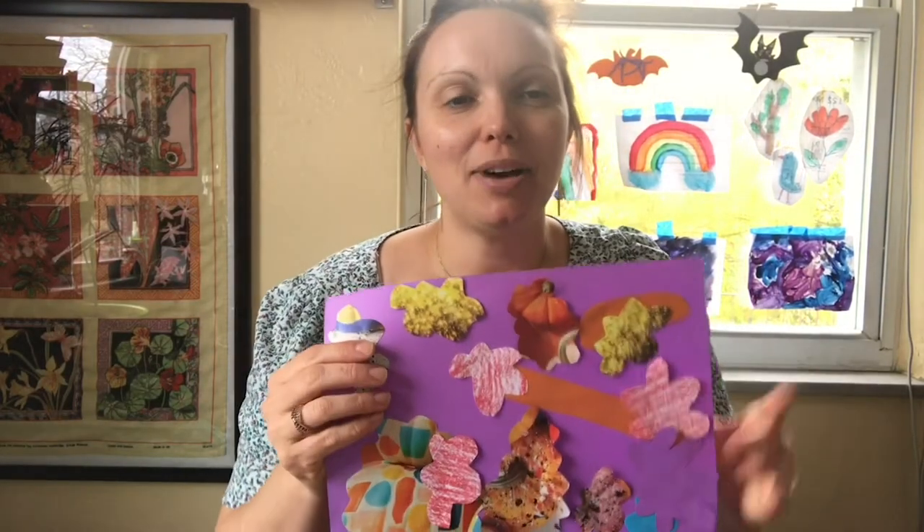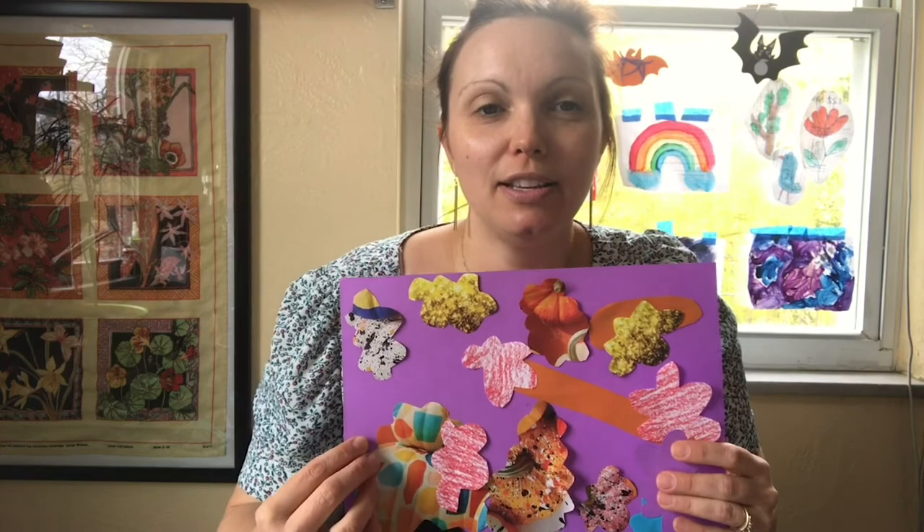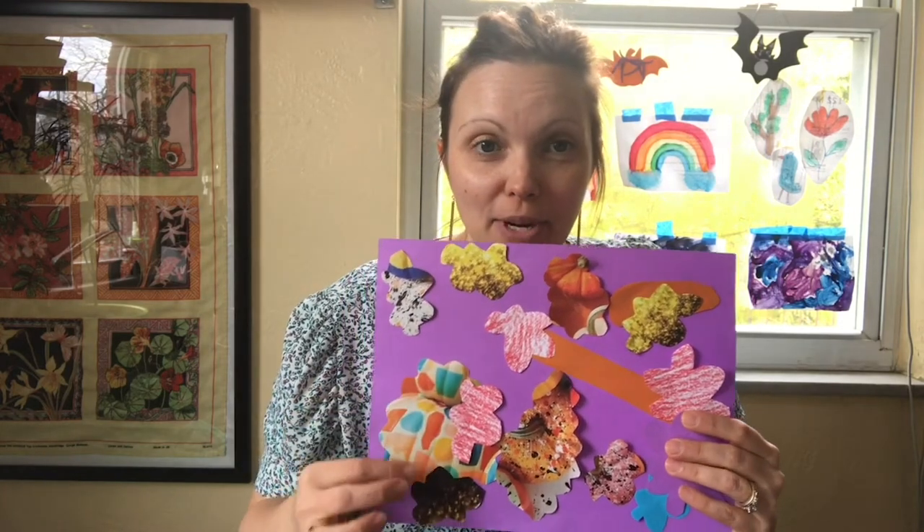So how are you feeling about what you made? Here is mine. As you can see, I did layer the cutouts quite a bit. I'm thinking actually next time I might use a bigger piece of paper and spread them out a little bit more.